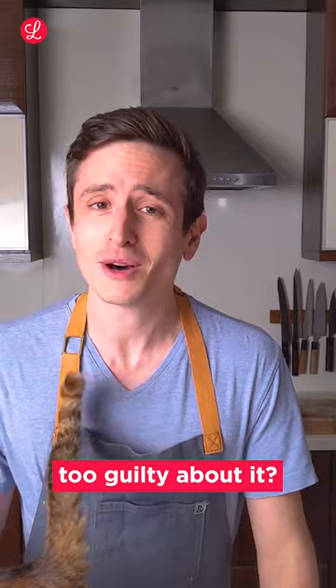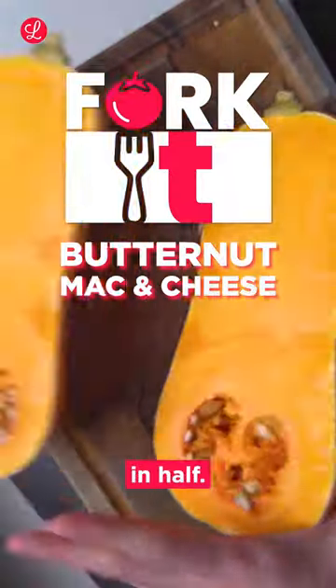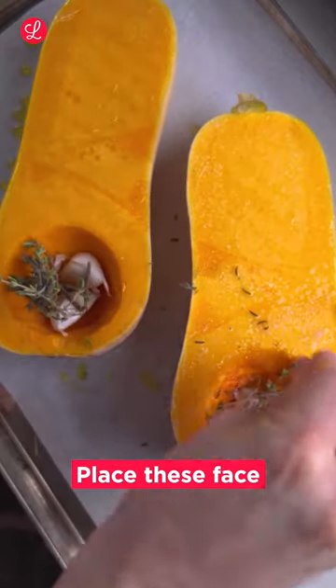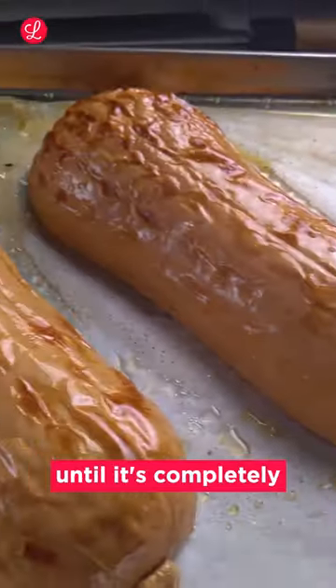Do you want to eat more junk food without feeling too guilty about it? Sneak a vegetable in there and lie to yourself that it's healthy now. Split your butternut squash in half, remove the seeds and season it well with olive oil, garlic, thyme and salt. Place these face down on a tray and straight into a 200 degree oven for about half an hour until it's completely cooked through.